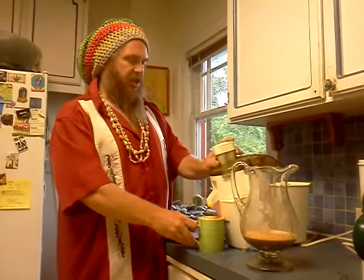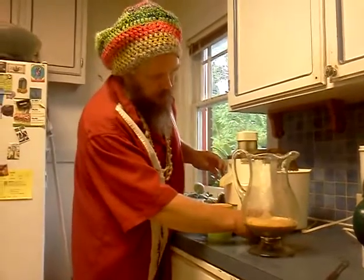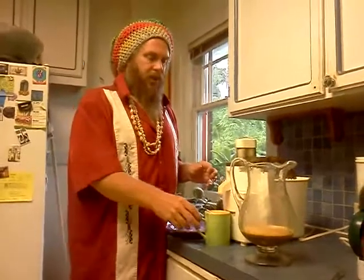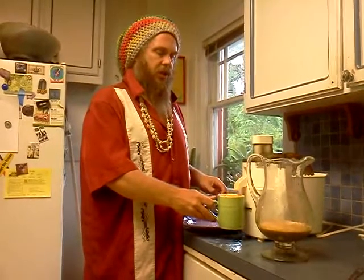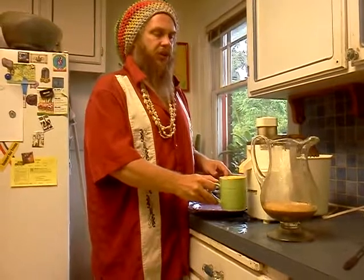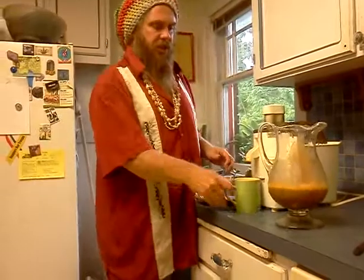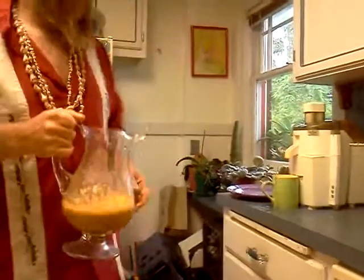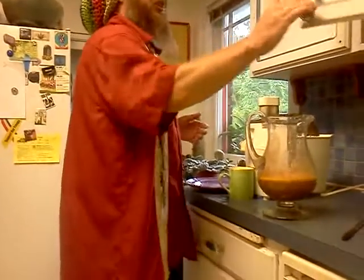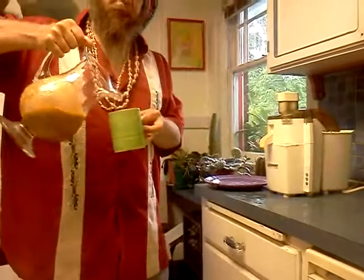So that's all the vegetables. I would sample this right now, but I always clean the juicer before I drink the juice. But this is what it looks like, and maybe I should try just a sip to show my reaction. I'll try just a little sip, and then I'll clean the juicer.